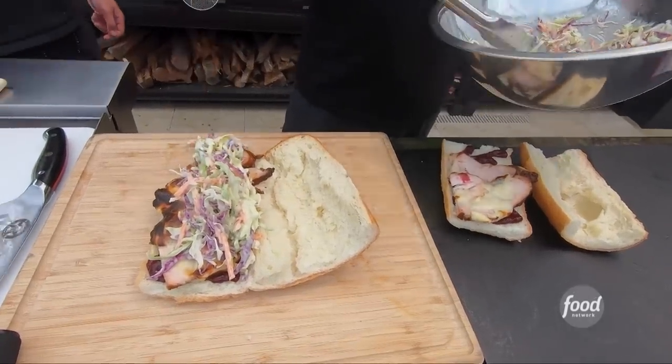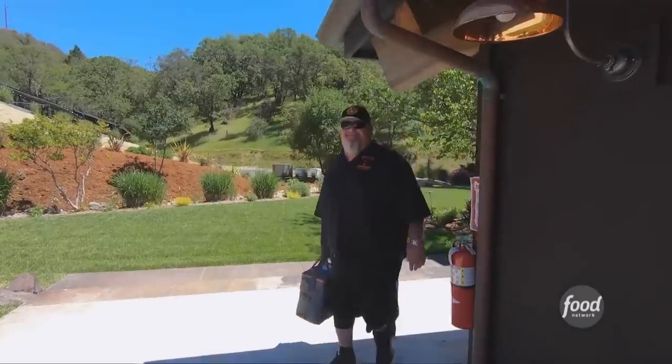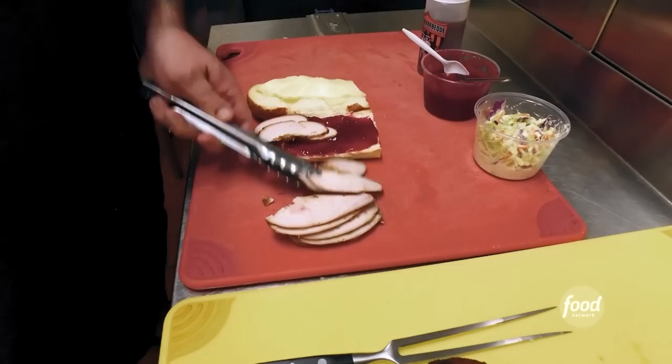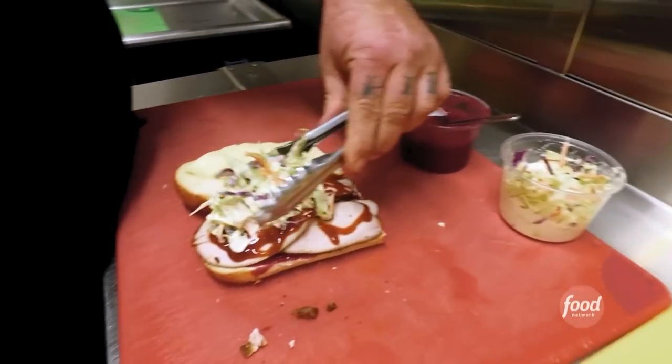Gorilla, thank you for making the drop-off. You brought it up yourself here in the Gorilla Wagon. What exactly are we making? A triple D takeout Gorilla Berry smoked turkey sandwich. The name just rolls — it's just so easy to say.